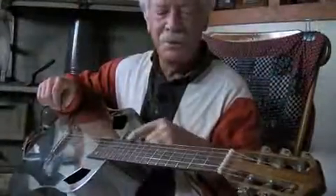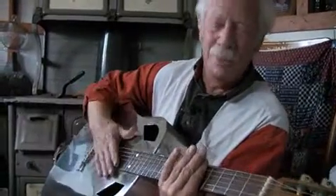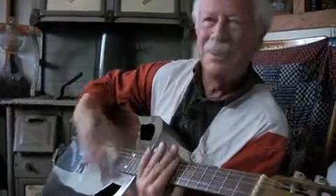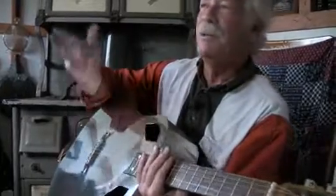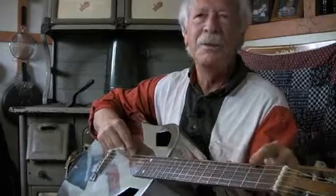Once I know what these notes are when I fret this E string, I want to make an A chord. Here's an A note — E, F, G, A. Here's an A chord. I want to make a B chord. I want to make a C chord. I want to make a D chord. Now all I have to know about the guitar is the names of the notes on this string. This string is the same note as the chord.